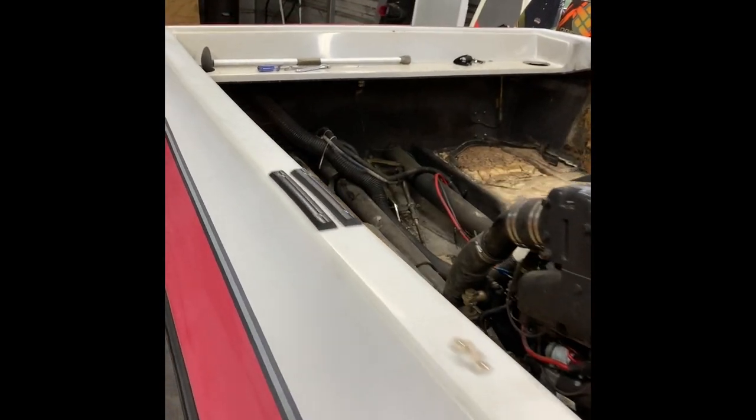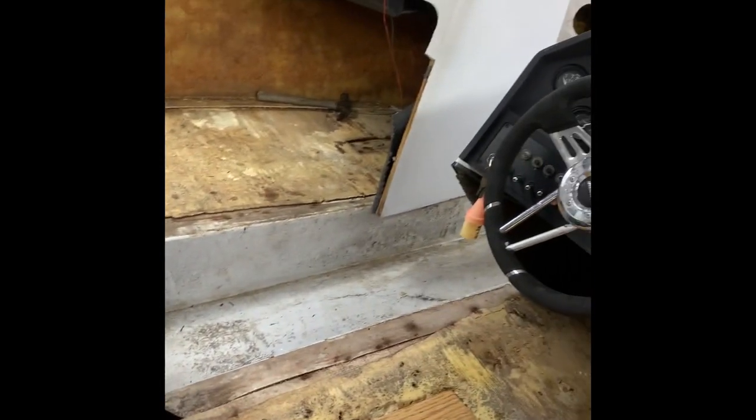Pulled the floor all the way down to the stringers. There was a little rot in the stringer, so we fixed it. Redid the floors, fiberglassed the floors, and put new carpet down to try to make the floors last a little longer than before.